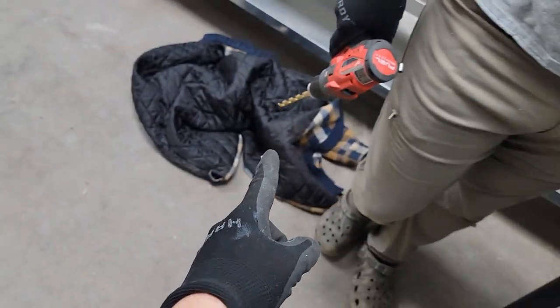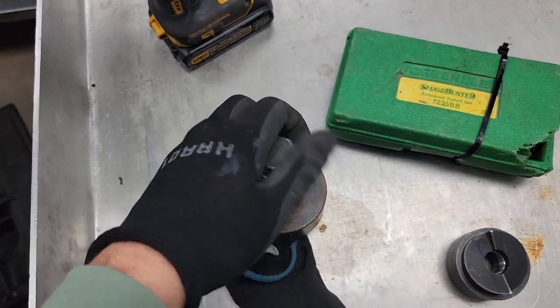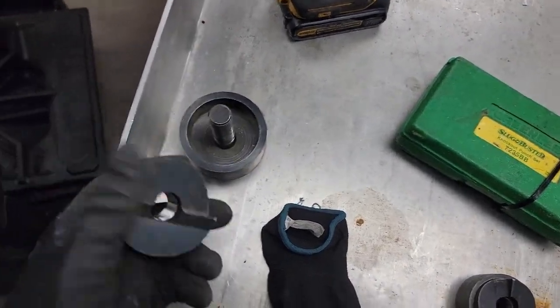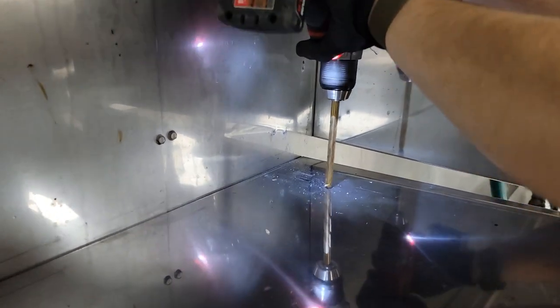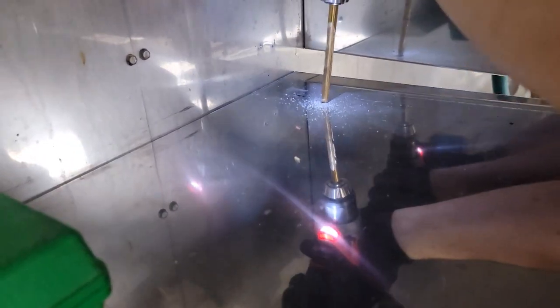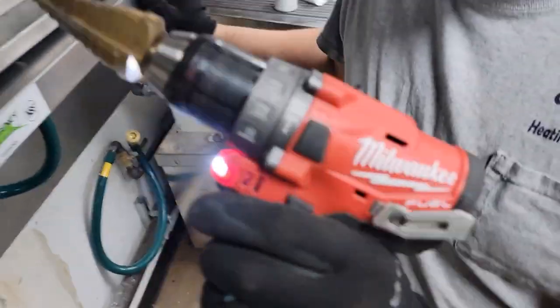The first thing we're going to do is drill a hole for this bolt. This bolt is going to go through the middle, screw into this blade, and this blade is going to cut through that piece of metal. First things first, we've got a metal drill bit. Now we've got to use a Unibit to make the hole a little bit bigger — there's the Unibit.